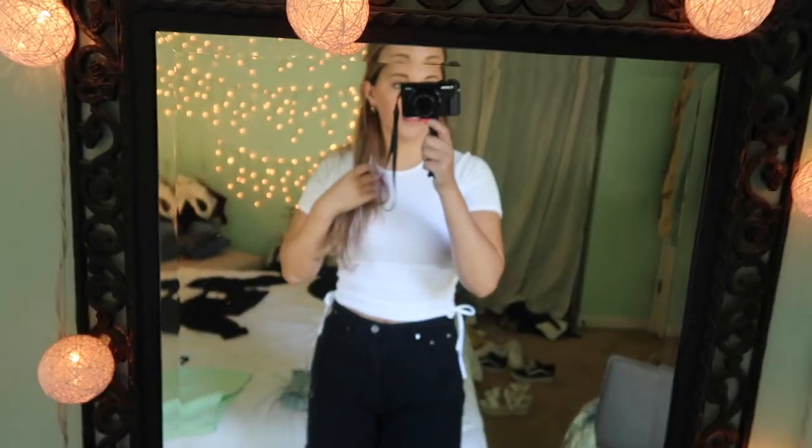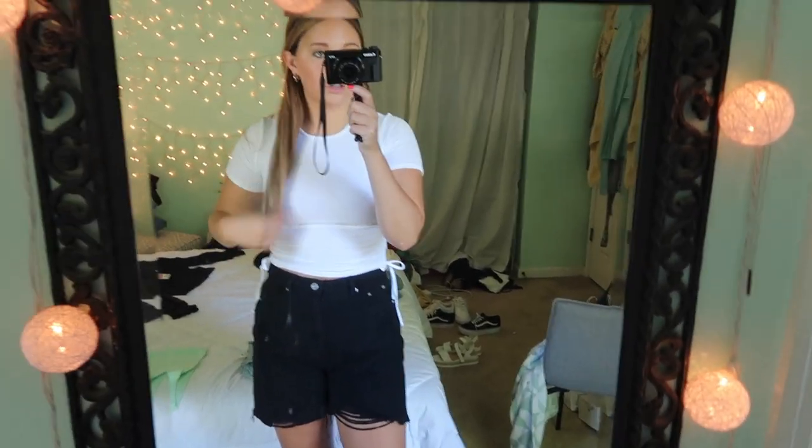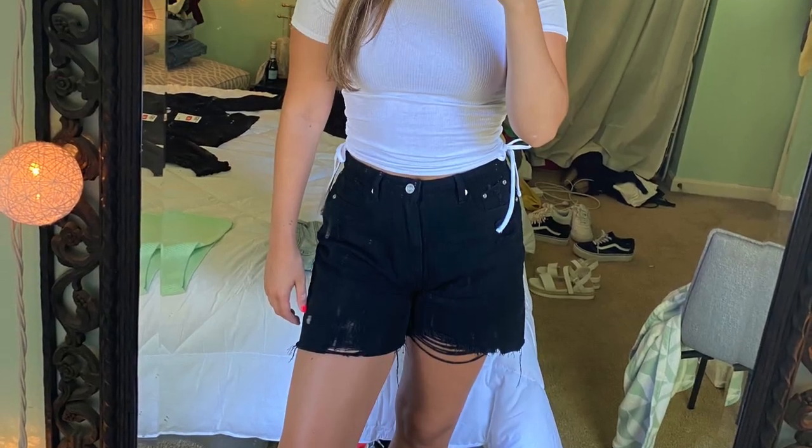This outfit is a little more casual. The top is from H&M and it has a little scrunch on the side so you can raise it up higher or wear it longer — I think this length is good. The shorts are the black version of the Misguided ones I was wearing earlier. I also have a sneaker obsession, so I paired it with the Nike Blazer Mid — they come in a bunch of different colors. I'll link them below.